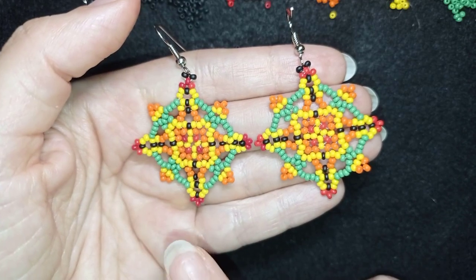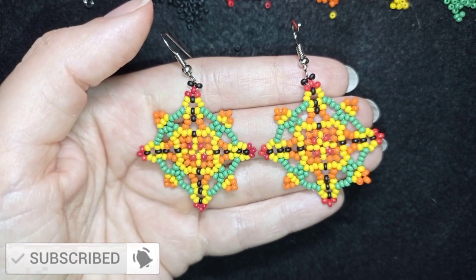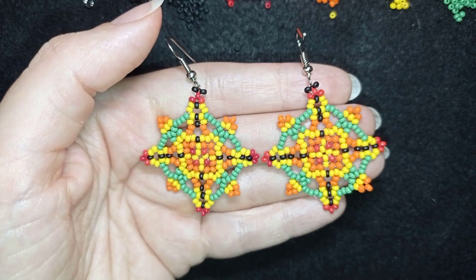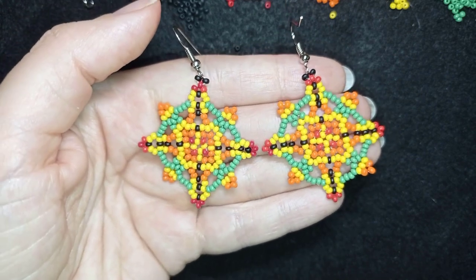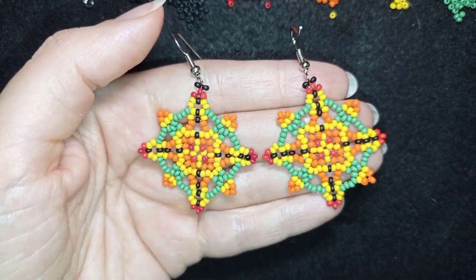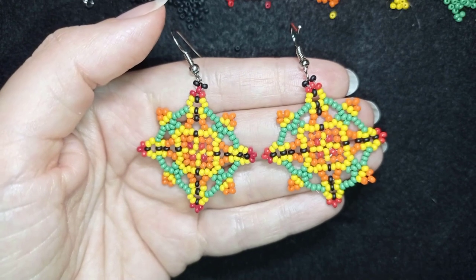My colorful seed bead earrings are now ready. If you like them and want to see more videos like this, subscribe and hit the bell button so you'll know when I make new tutorials and matching jewelry. In the description you'll find the full materials list, PayPal donation link, and links to my social networks where you can share your work. Thanks to all of you who like, share, and comment — you don't know how much of a support this is. Thank you for watching, and check my second channel with fast clips as well. Bye bye!